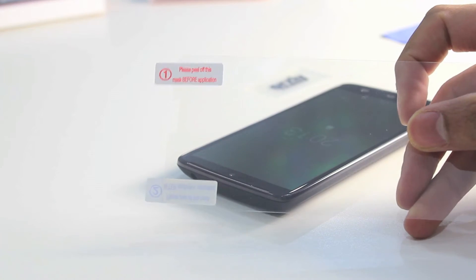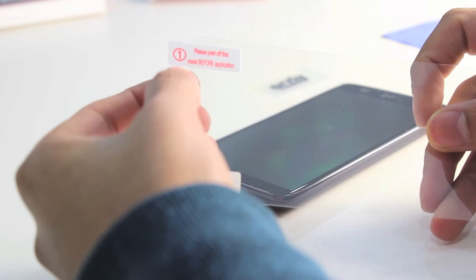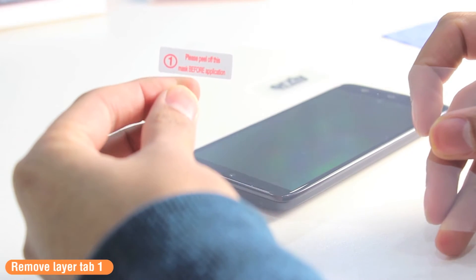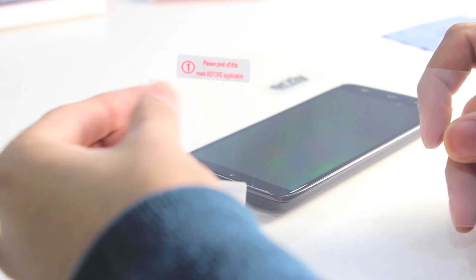Moving on to applying the screen protectors, you will notice there is a layer called Tab 1. Removing this side of the screen protector reveals the adhesive side, which goes onto the surface of your device screen. I am now going to remove that and apply the screen protector.